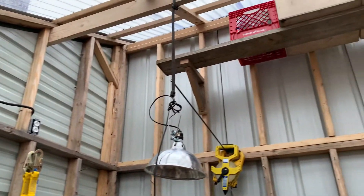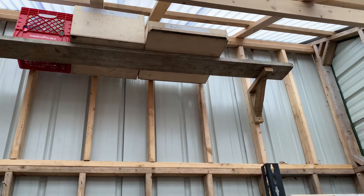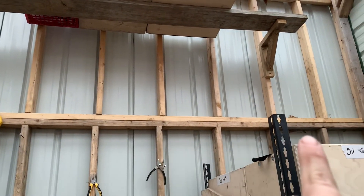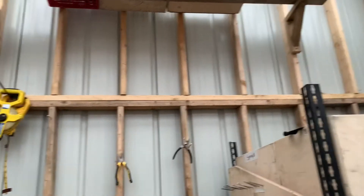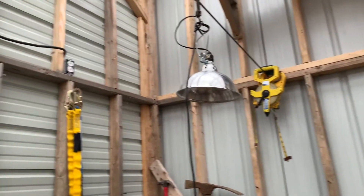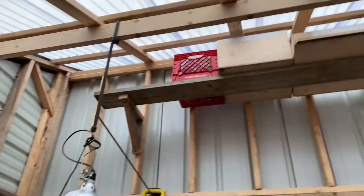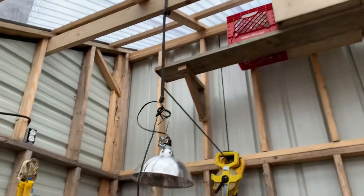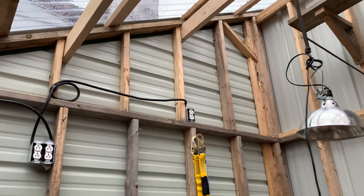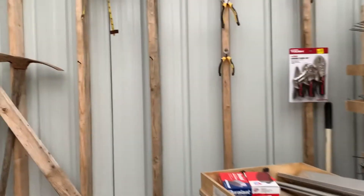You can see there it has another section added on. That added section makes it so right there in the middle there's a weak spot going the whole way across, where that wall can flex. That's for the most part been solved by putting the roof supports on and having the whole thing fully constructed, so it's pretty rigid — it could still sway in the wind a little bit.